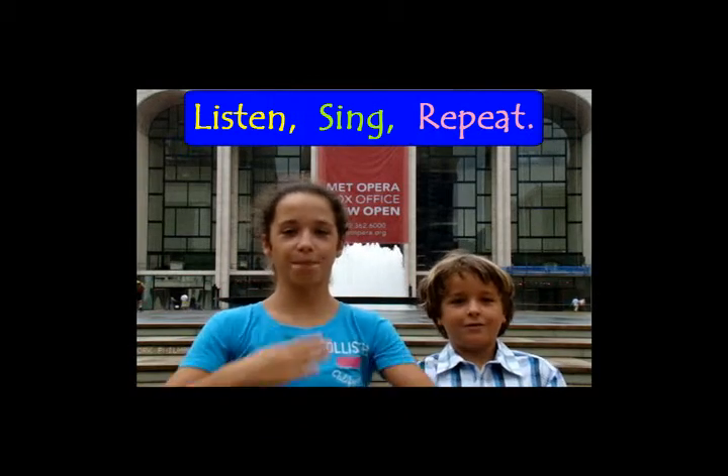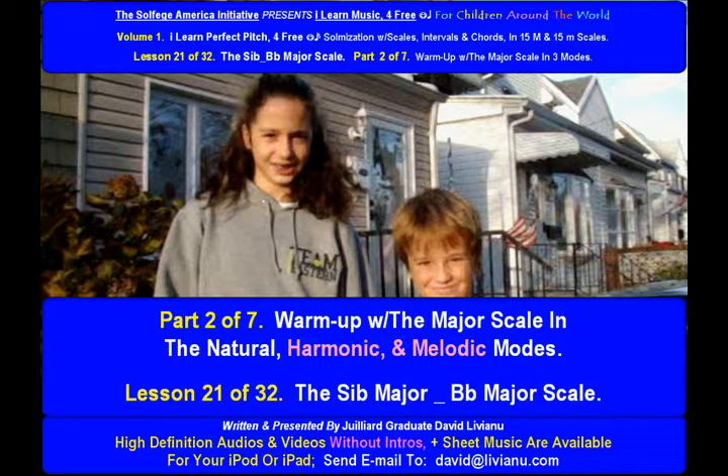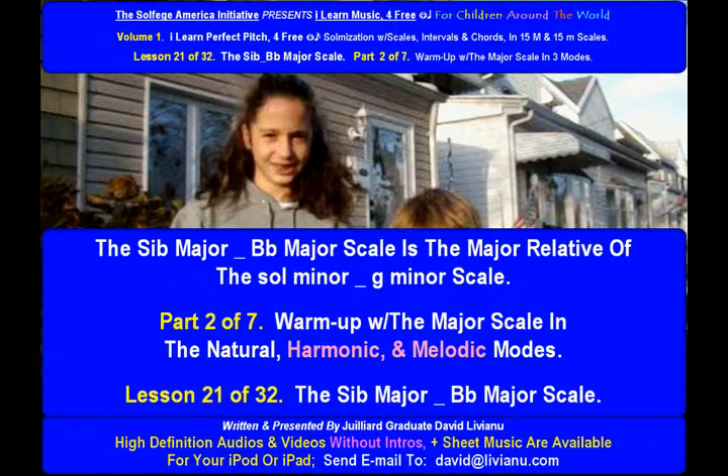Listen, sing, repeat. Lesson 21 of 32: the C-flat major / B-flat major scale, part 2 of 7. Warm up with the major scale in the natural, harmonic, and melodic modes. The C-flat major / B-flat major scale is the major relative of the Sol minor (G minor) scale.